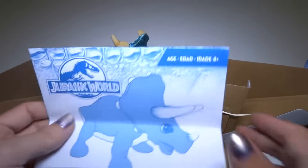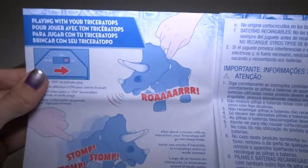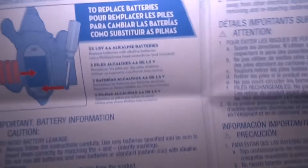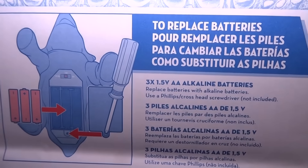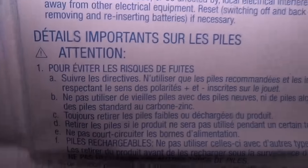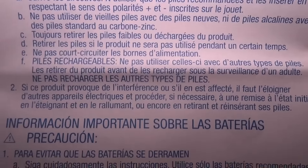There is a small instruction sheet. It's probably just going to be information about the batteries. There's an on-off switch — good to know. How to put in the batteries, when you need to replace them. There's some information there. Just pause it if you need to read it.